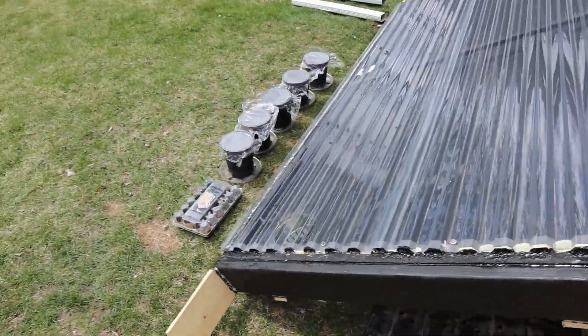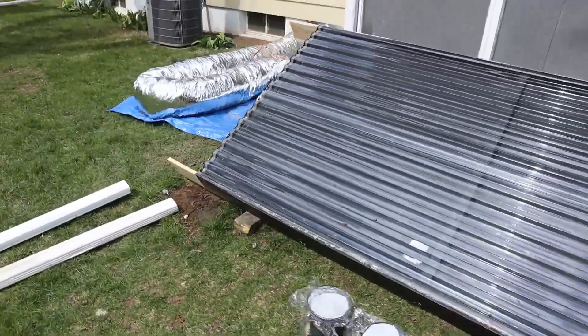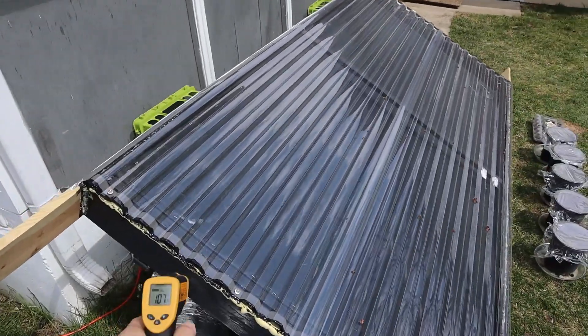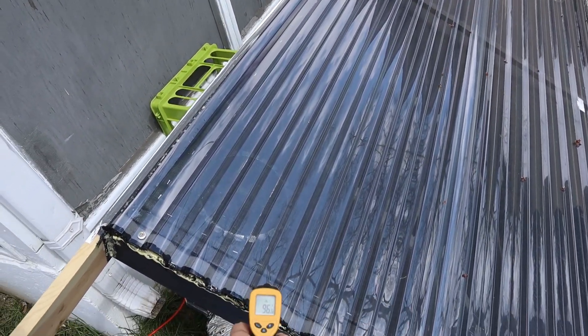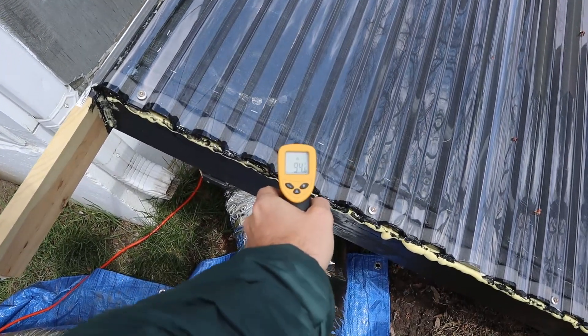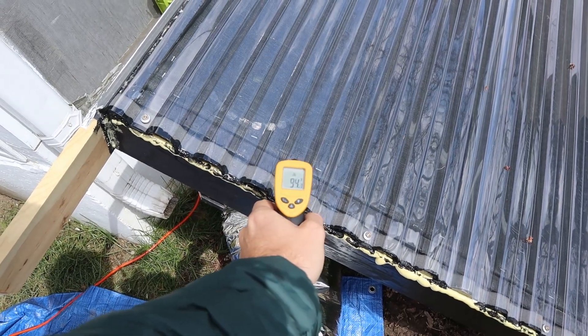Nice and warm. Let's check the surface temp — there's 98, 99, 100 degrees. Waiting for the sun to come back out.